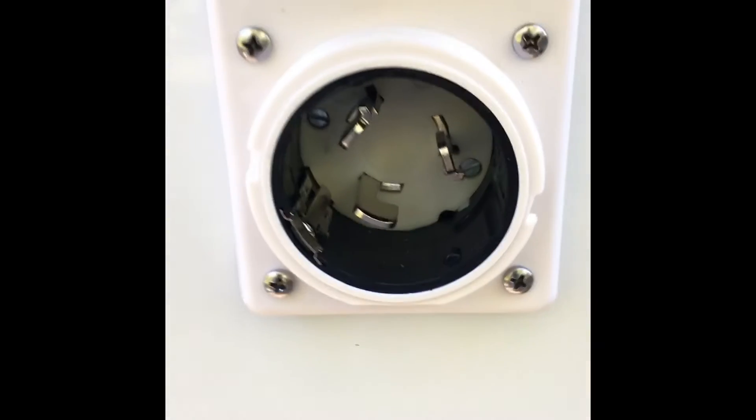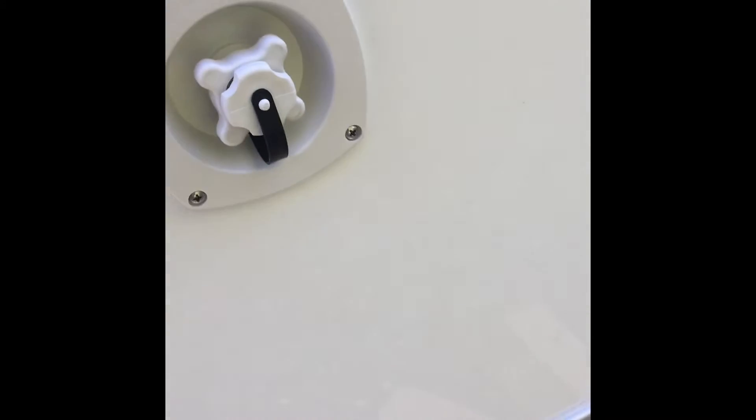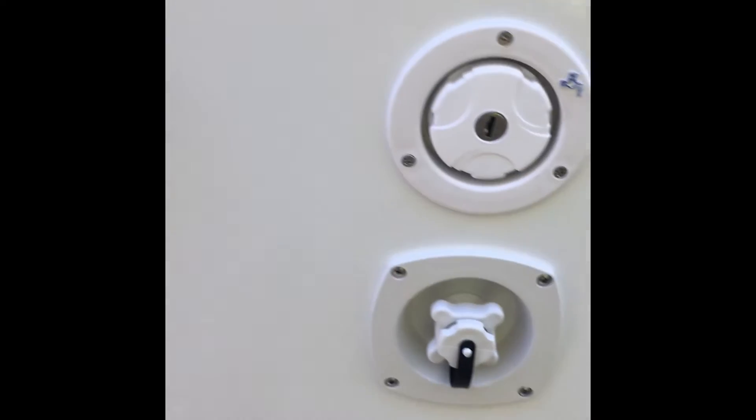There's my 50 amp plug. I mean, this is solid around there — if you can see me beating on it, it's solid as a rock.